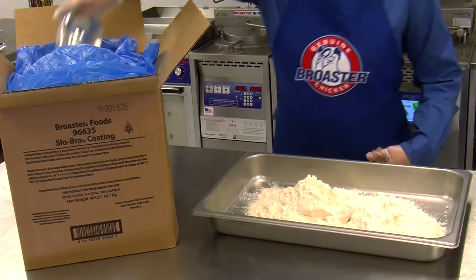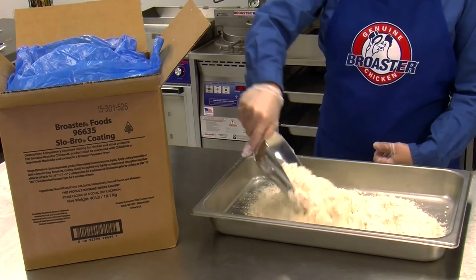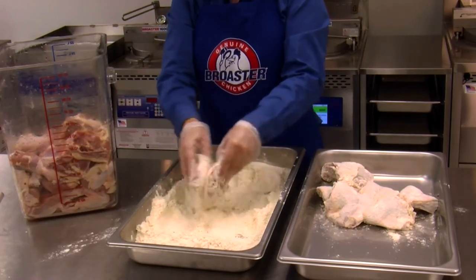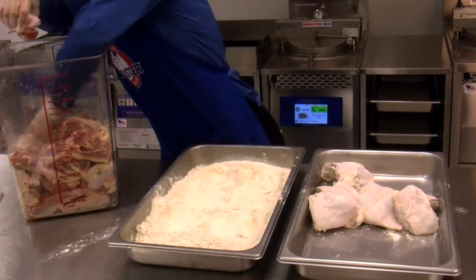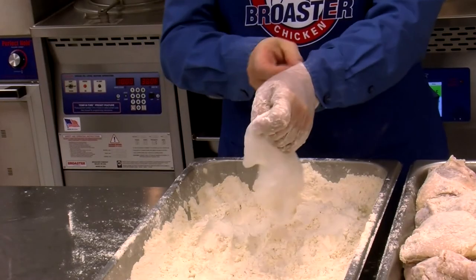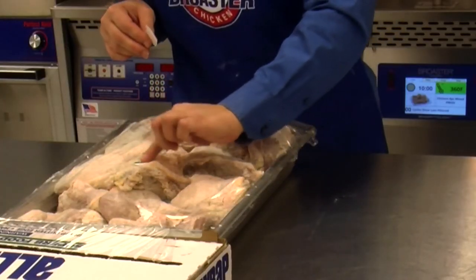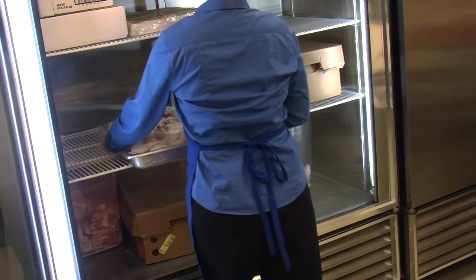Open the Slow Bro coating box and put the coating into a pan. Lightly dust each piece with the coating following the instructions on the box, tap the pieces together and place them into a clean pan, organizing them so that like pieces are together. Remove your disposable gloves, cover the pan with plastic wrap or a lid, place a date code sticker on the pan, and place coated chicken pans in a designated storage area in the refrigerator.